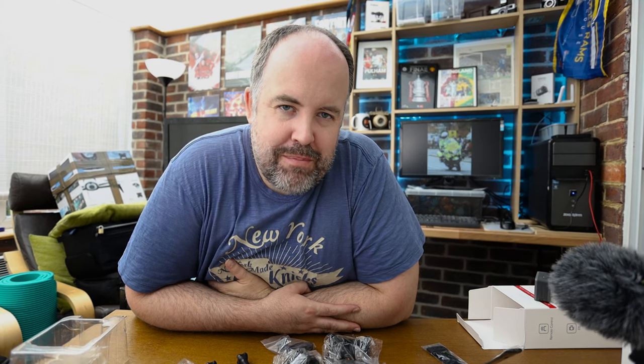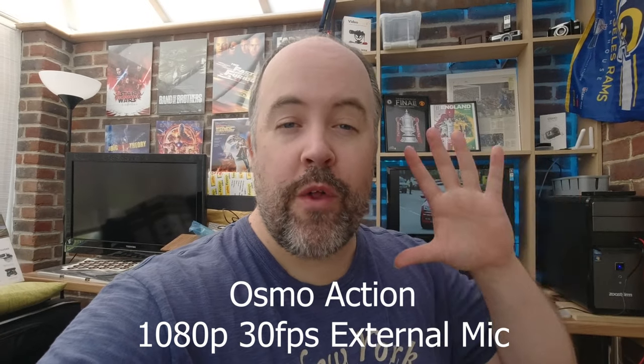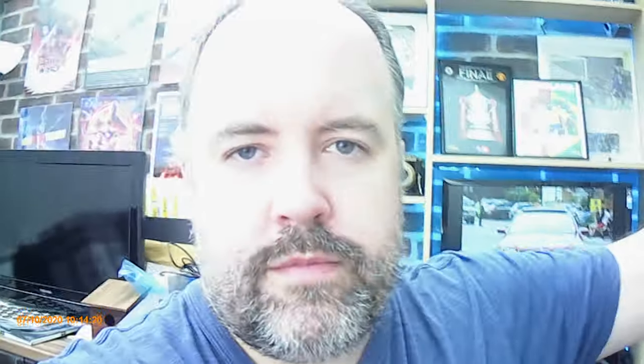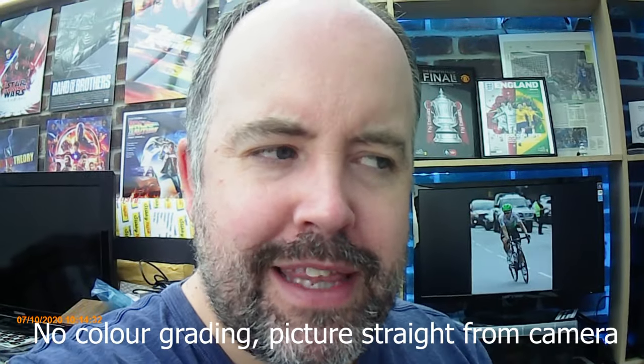That's test number one complete. Now let's test both cameras using an external microphone — attaching it to the Osmo Action first, then to the Dragon Touch. Here we are on the Osmo Action with the external microphone adapter attached and the mic plugged in. Now switching to the Dragon Touch — this is the Dragon Touch with the external microphone attached. Worth noting: the Dragon Touch doesn't need an adapter; the mic plugs straight in. The only uncertainty is that I didn't get any kind of confirmation on screen that the microphone was detected, so I'm not sure if it's actually working.